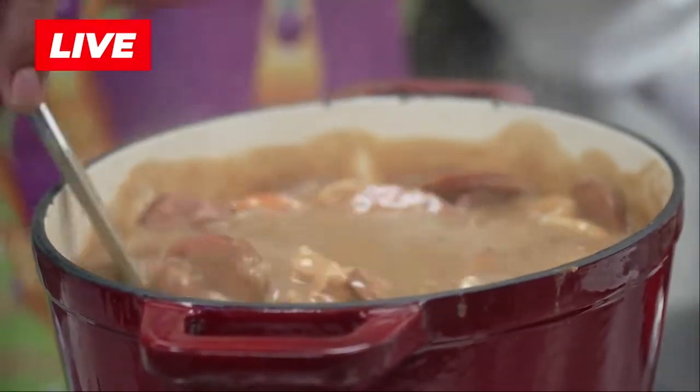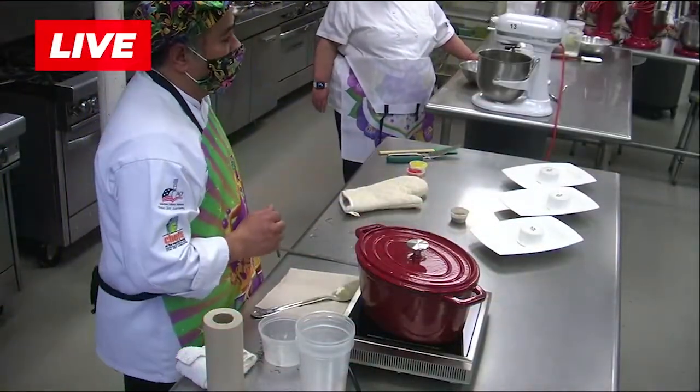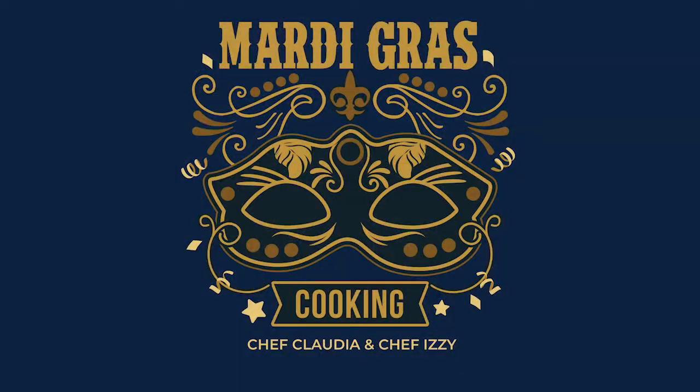All I'm going to do is let it sit five, eight, ten minutes — that's okay. But anything past that, it's overcooked seafood. I want to send it over to Chef Claudia.